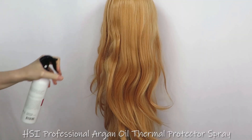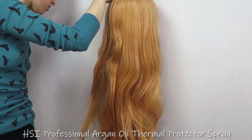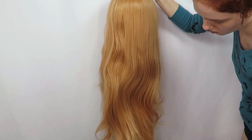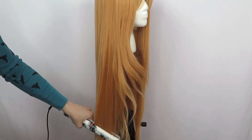I applied a conditioning heat protector then gently combed through the hair. Even though this product is meant for real hair, I wasn't sure if the fibers were heat resistant, so I thought better safe than sorry. Then I straightened the hair completely to match Asuna's style.